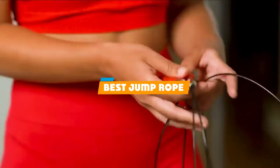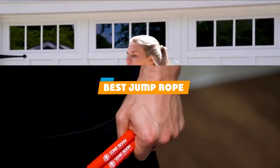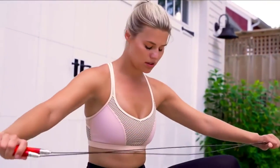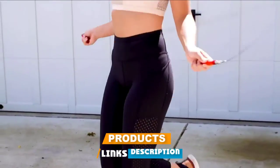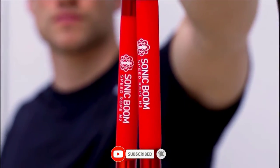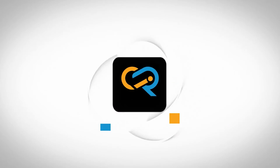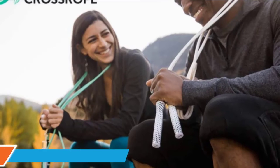If you are looking for the best jump rope, here's a list you must see. We made this list based on personal preference and ranked it based on features, prices, quality, durability, reputation of the manufacturers, and customer feedback. We have included options for every type of customer, so let's get started.